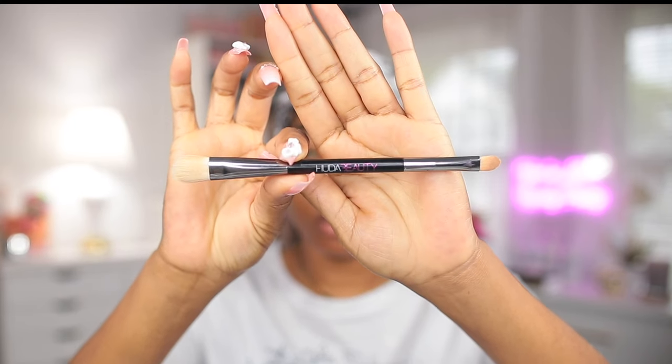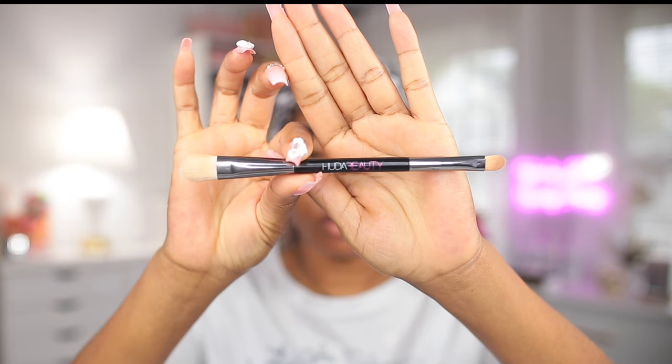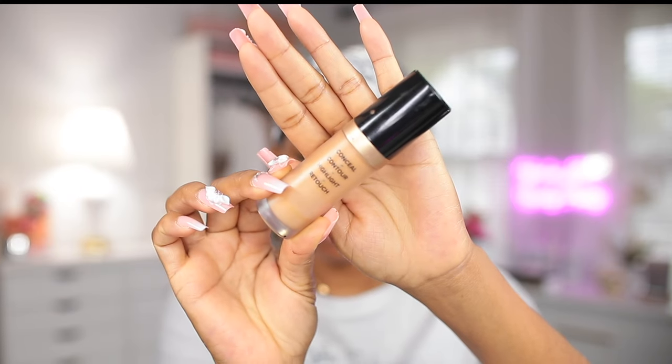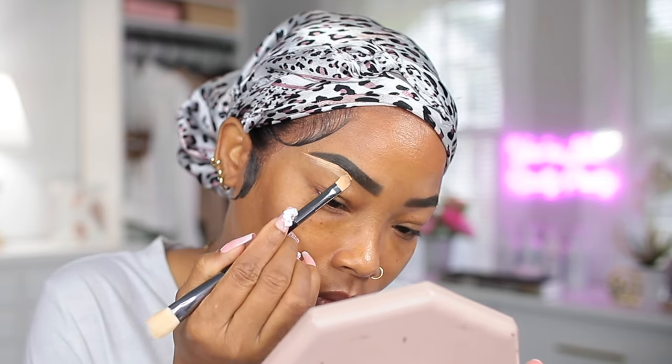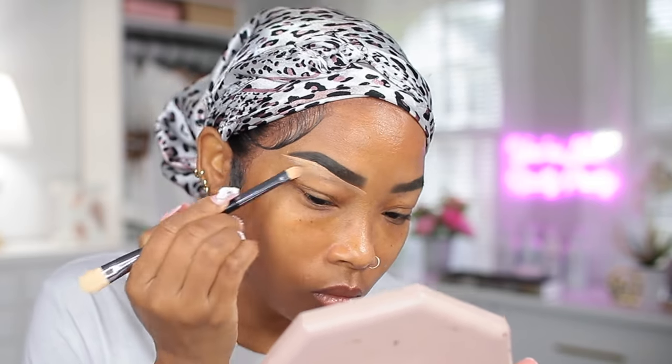Now I'm gonna use this brush from Huda Beauty along with my Two-Faced multi-sculpting concealer to carve out the brows. I like this brush because I use one side to apply the concealer and the other side to blend it out.